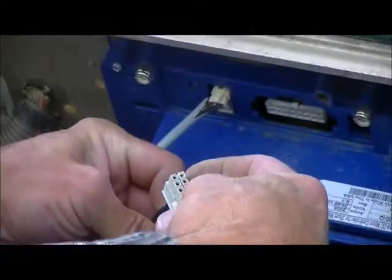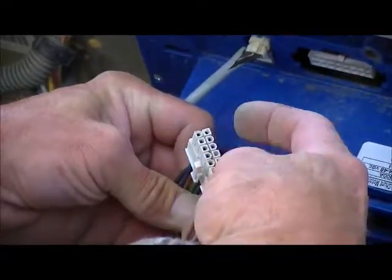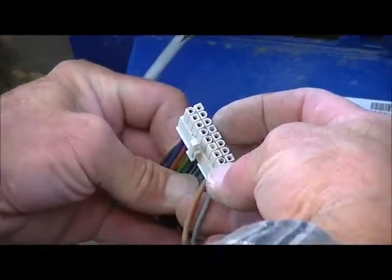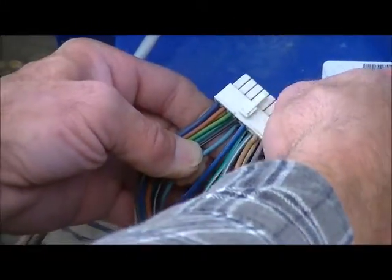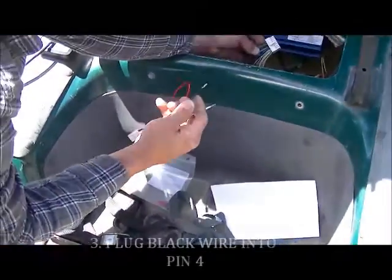On the bottom side away from the lock for the connector, the left hand side looking at it the way I am here is pin 1. We want to choose pin 4. If that pin is open, you can just poke the black wire on the kit into that connector.